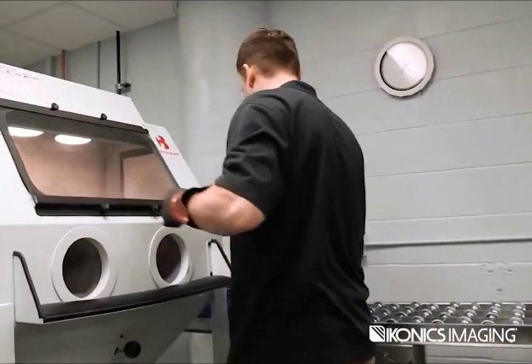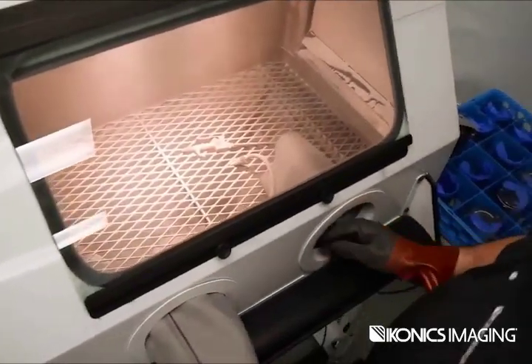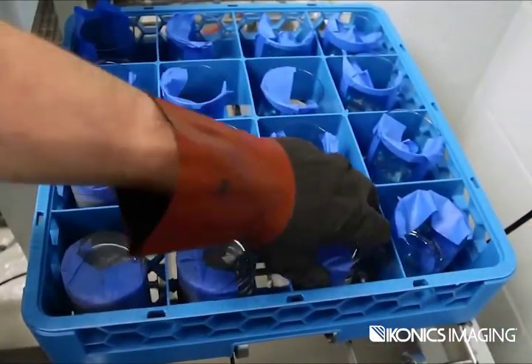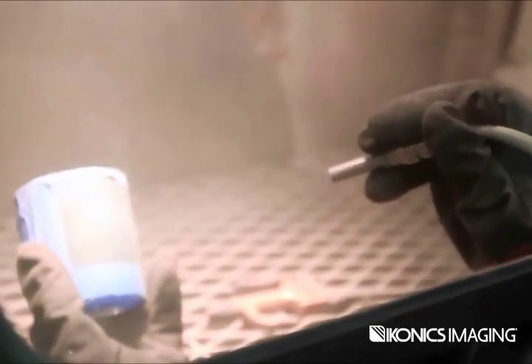SmartFlex utilizes a production cell concept, where the work takes place from start to finish in a production line. The production cell allows the entire process to happen in a flow, which greatly reduces non-value added time.